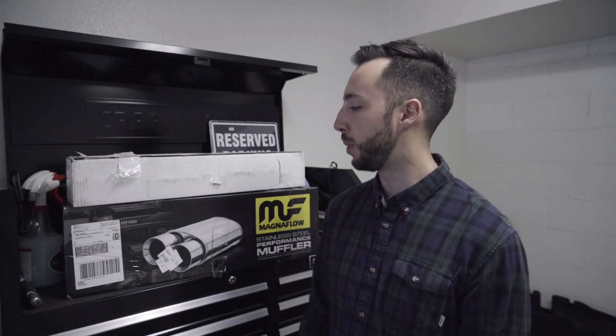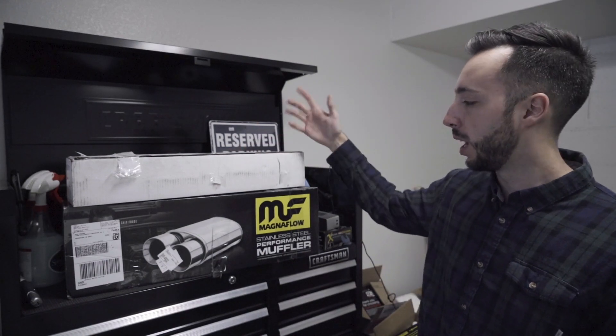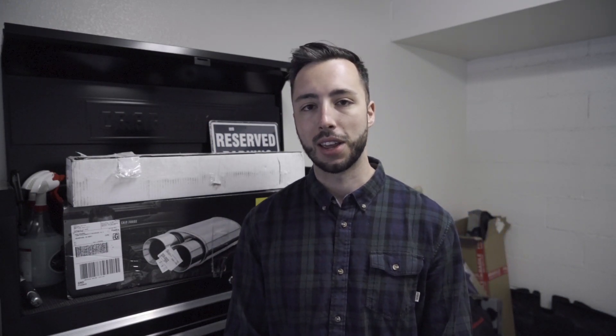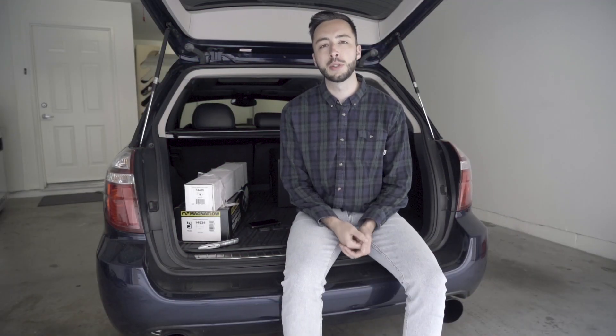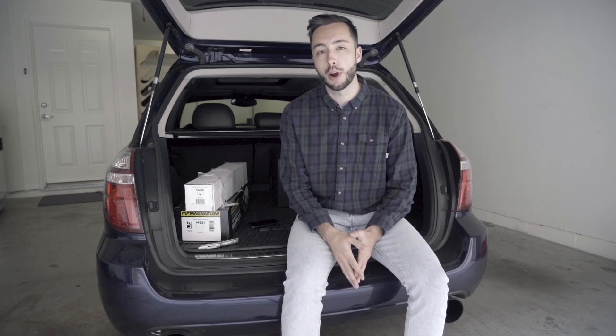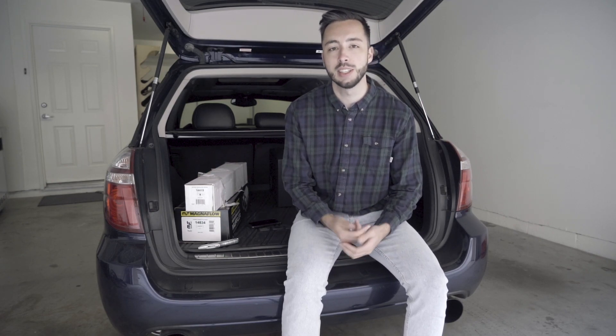Now, the second reason that I am stoked today is because of this. As you can see, we've got some Magnaflow product in the garage. And if you're following us on Instagram — Average Bros Media on Instagram, check it out — Magnaflow jumped on board for the build of the 240. So we are going to be Magnaflow equipped, and I'm going to do an unboxing video today. Magnaflow was kind enough to hook it up with two different products here, and I waited for you guys to be part of this unboxing. I haven't even cut these boxes open, so this will be my first time seeing it.